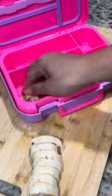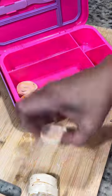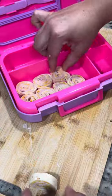This is the new Your Zone Mento box from Walmart. It's not leak proof, so we opted not to put anything in there that needed to be contained.